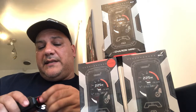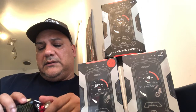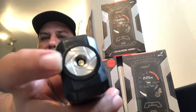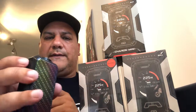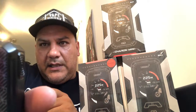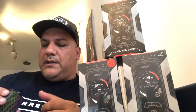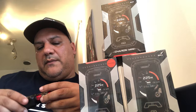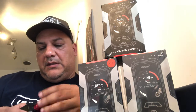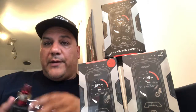The connector is a center 510. As you see, there's a little bit of a gap — I'm not sure if it works for bottom airflow on an RDA to be honest.